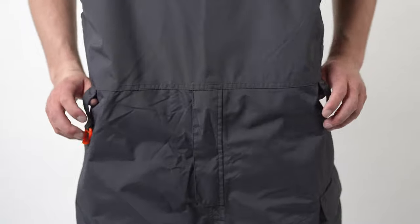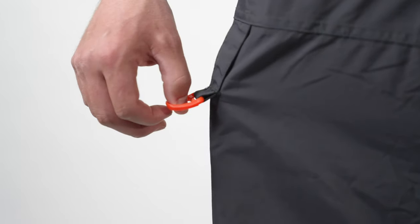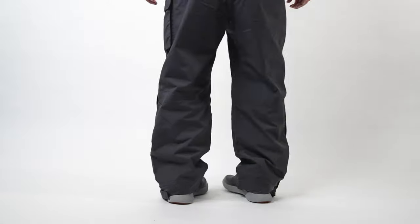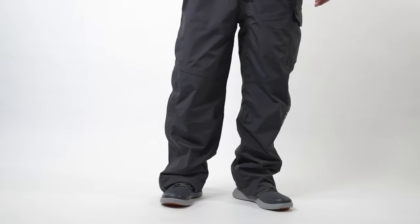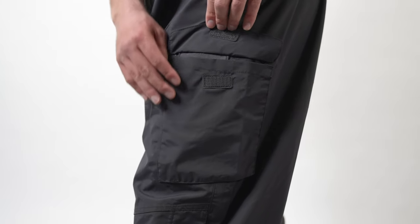The belt loop system allows you to bring your own belt and attach that for attaching tools and keeping the bib cinched up. We feature reflective logos on the leg as well as chest, and an extended leg zipper entry allows ease of entry with the tallest of boots. Thigh storage pockets allow you to keep essentials close at hand and are plumbed for water drainage at the bottom.